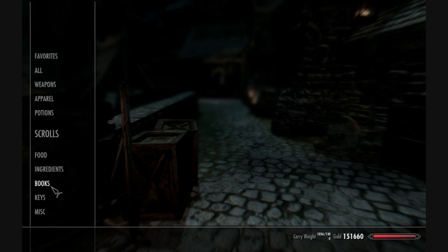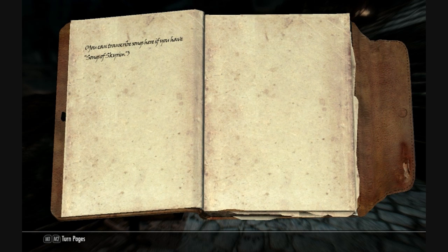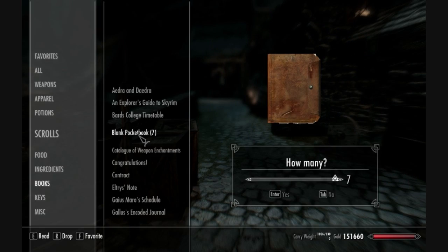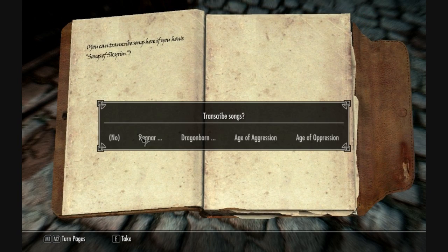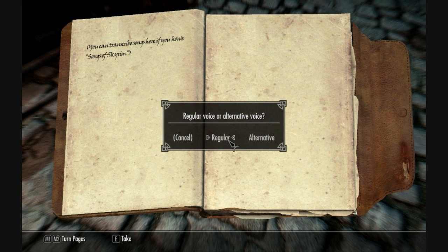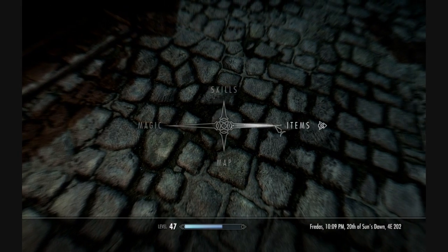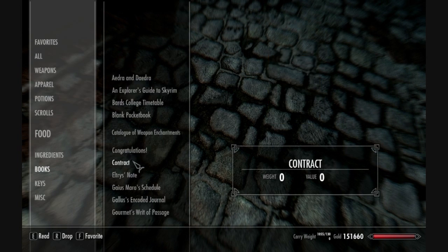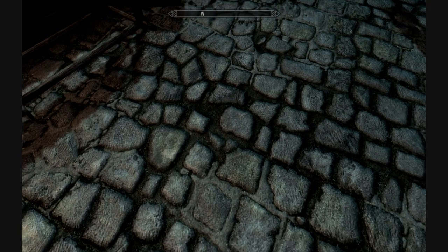Now I'll finish transcribing the rest of the songs. I went back to the Bards College and picked up a few more blank pocketbooks. We've done Ragnar the Red, Dragonborn Comes, and Age of Aggression, so let's do Age of Oppression now. Checking the inventory: Age of Aggression, Age of Oppression, Dragonborn Comes, Ragnar the Red — all transcribed.